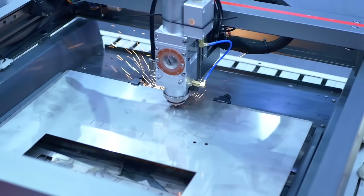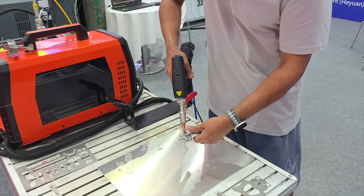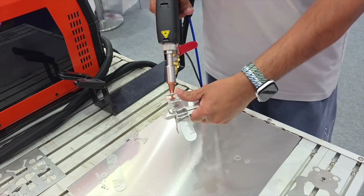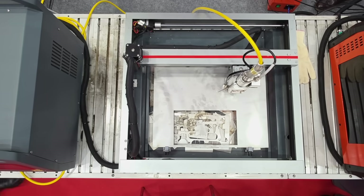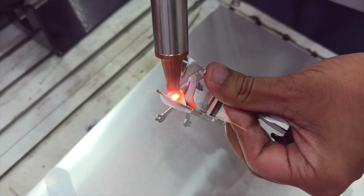I wasn't going to just watch — I tried it myself. Several components for a small aeroplane model were cut using the machine. Once the pieces were ready, the welding function took over, joining each part together to form the full model. The process moved smoothly from cutting to assembly, with each tool doing its job clearly and cleanly.